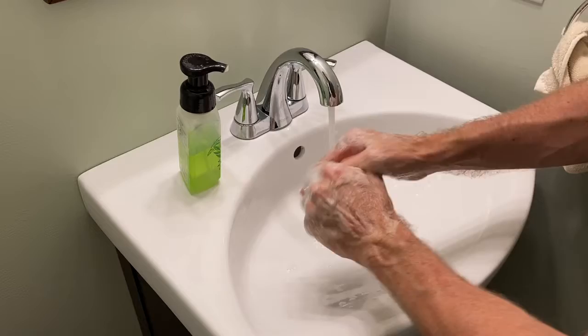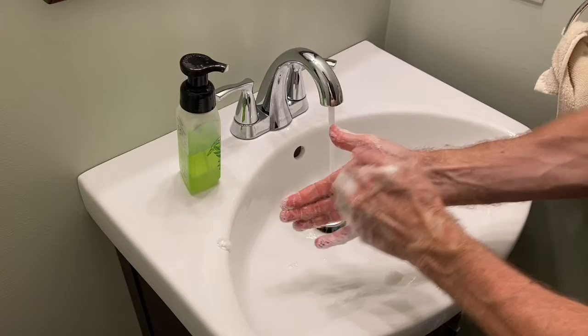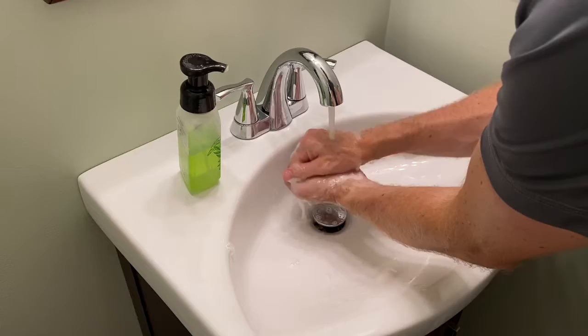Next, make a fist around your thumb, rub that, and then rub the fingertips in a circular motion. Then rinse your hands, and your hands are safe and clean.